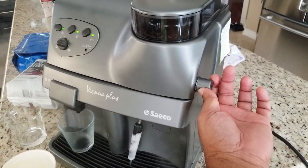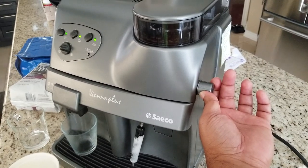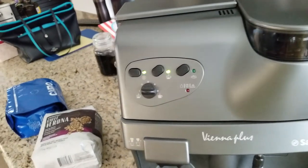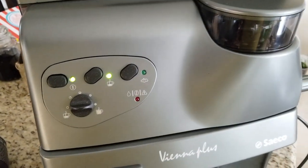Notice the lights after a little bit of very hot water is released. The lights have now changed and we only have the coffee brewing light on, meaning the machine is at the right temperature to brew.